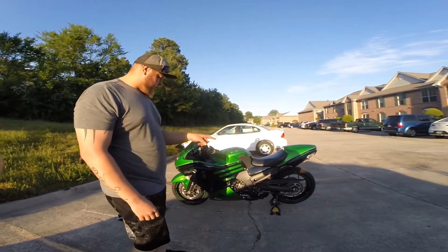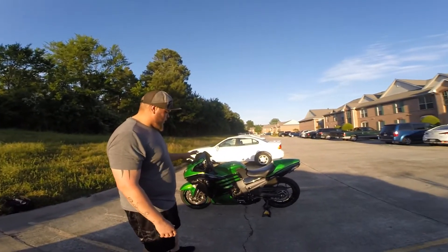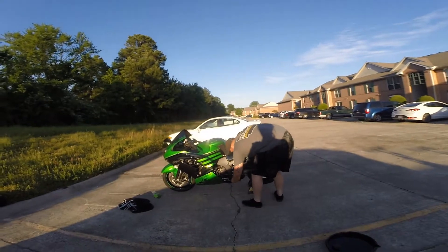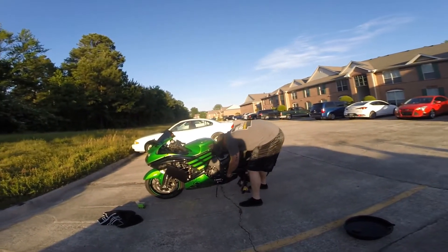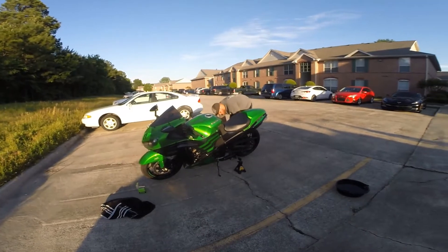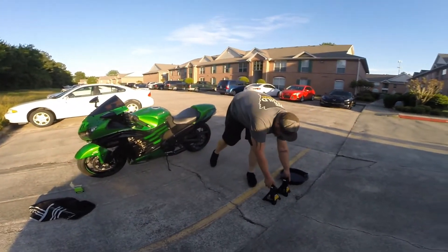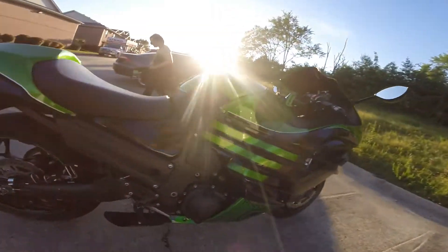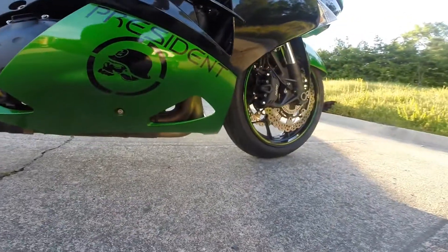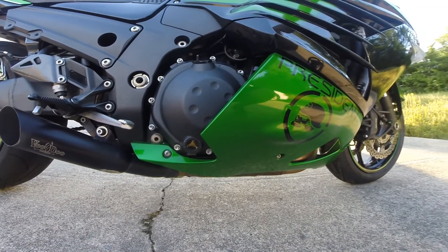Now that we got the chain lubed and the oil changed, we're going to get the bike back on the ground on the kickstand. We're going to start it up, run it for a second, then check the level and probably add a little bit more. Our oil level is way over full right now, but we haven't ran the bike or got oil to our filter yet. We're going to start it up, let it run for a minute, shut it off, then recheck our oil.